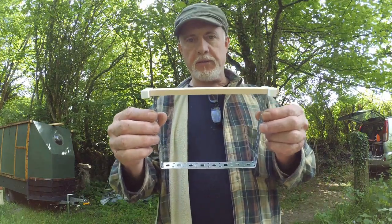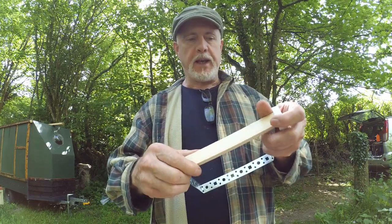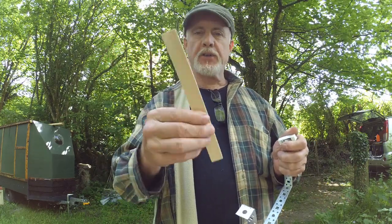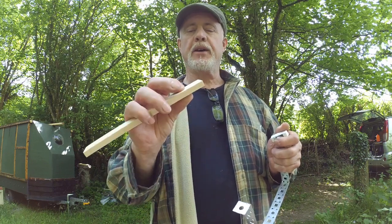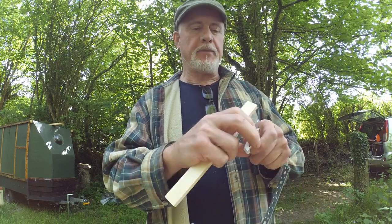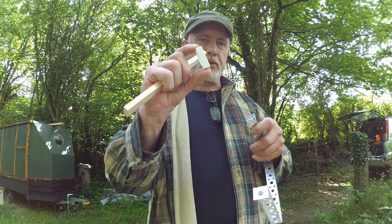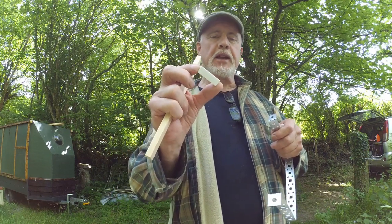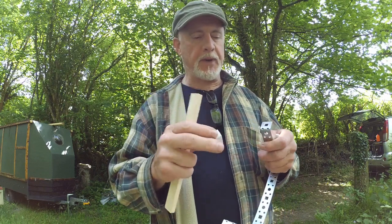This is the basic frame for the Quadratic Hive. As you can see it's made up from a wooden strip — this piece is the top bar. It's something like 20mm by 9mm — 20 or 21mm. It's held together with a metal part and these little white spacers, which are nominally 38mm but actually turn out to be something like 37.5mm, and that's fine.